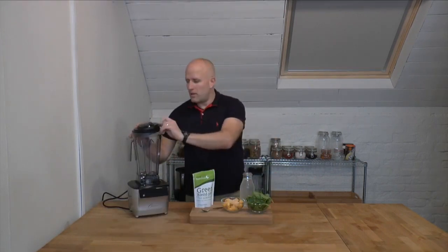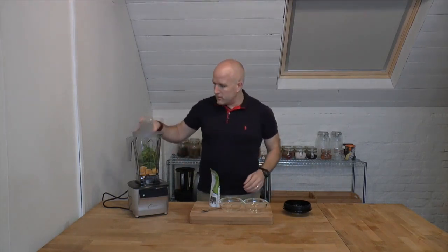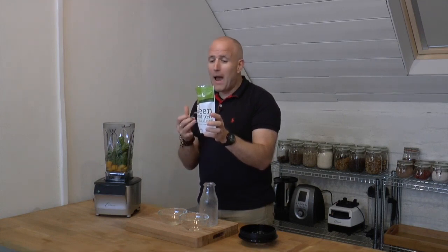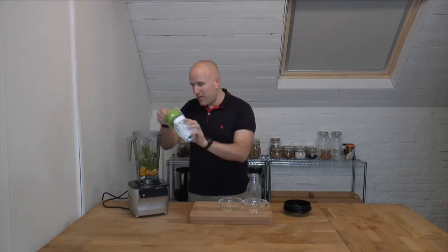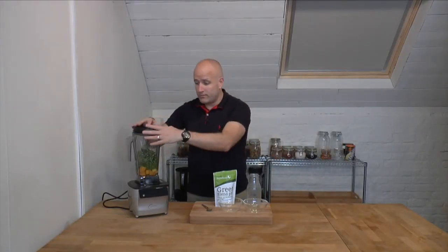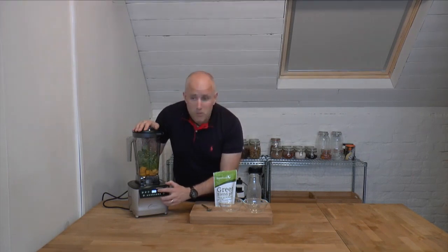Using the main jug, I pop the lid off and into the blender I'm going to put some frozen mango, some spinach, and some coconut water. I'm also adding the Alkalizer Green Blend, which contains alfalfa, baobab, barley grass, broccoli, chlorella, spinach, spirulina, and wheat grass — just to give it a nice green kick. I pop the lid on, go to the touch panel, switch it on, and hit the smoothie preset button.